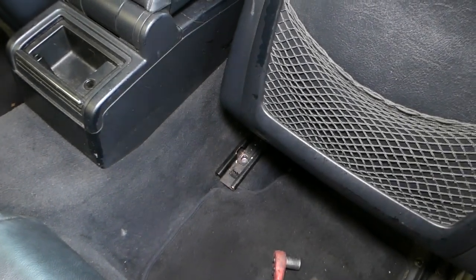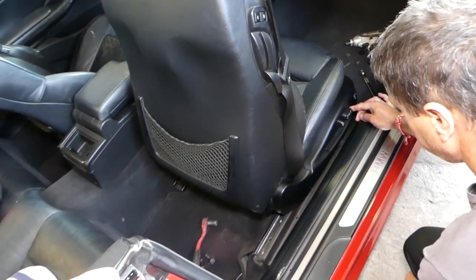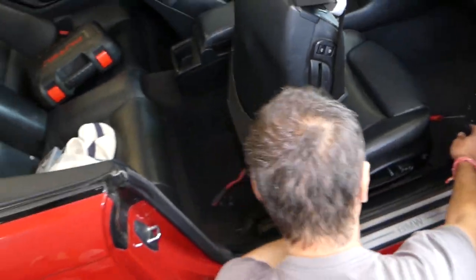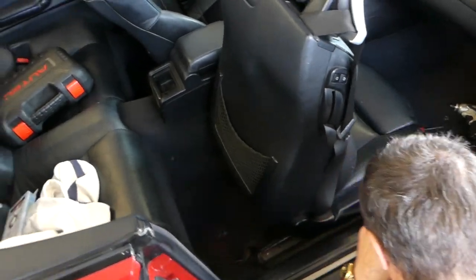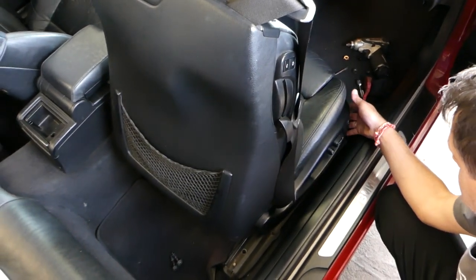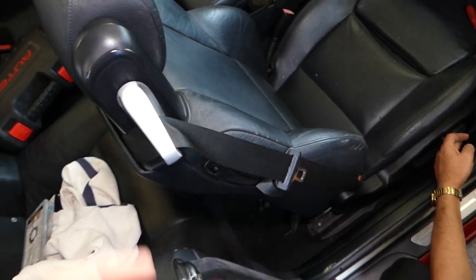That bolt is out. Now we need to scoot the seat to the back a little bit. At this point we will need to disconnect the car battery, because we have to disconnect the seat wiring harness — and it's part of the airbag system. But first, there is actually one more hidden bolt to remove.